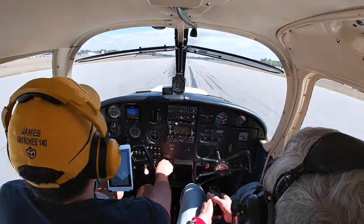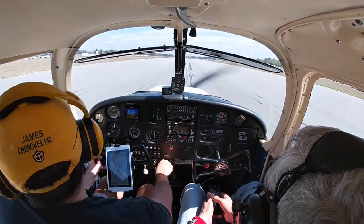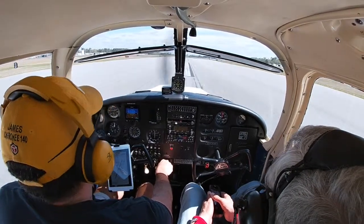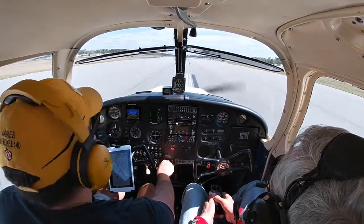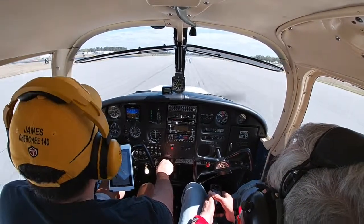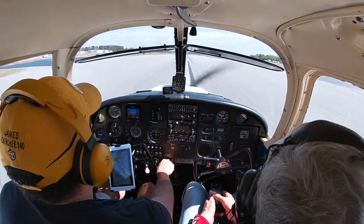62 Romeo is going to the FBO to park on the ramp. 62 Romeo, turn left X-ray, Bravo Bravo to the FBO. Left on Bravo Bravo to the FBO — thanks for your help today. You're welcome, enjoy the day!